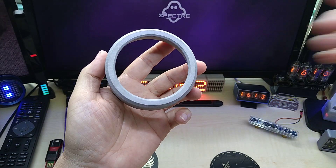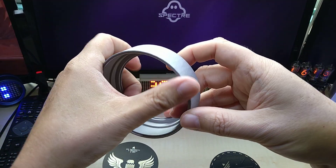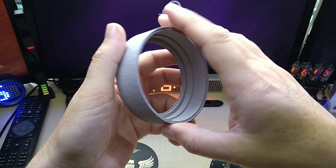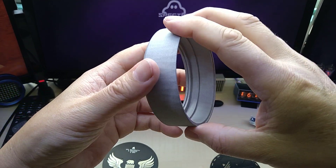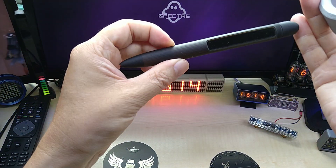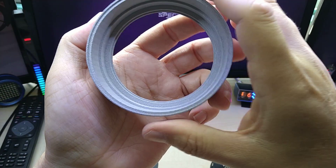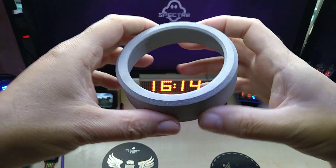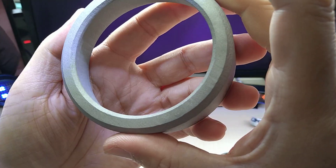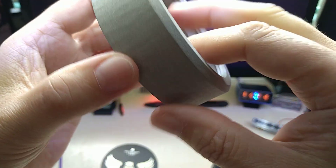I wish I had a printer here that could 3D print STL files in metal. In the meantime, I do have an SLA printer — also thanks to Peter, thank you Peter for your contribution. That's something I SLA resin-printed for another project, hopefully it will come to life one day. Anyway, sorry if I'm dragging on, but this is the first piece I've had 3D printed in metal.